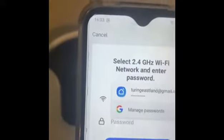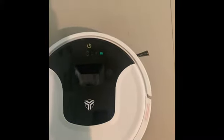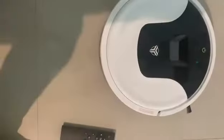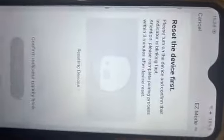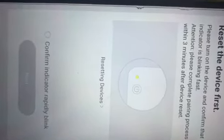Now we will connect the Smart Life app to our Wi-Fi. I have connected our Wi-Fi to the Smart Life app. After that the option will appear as 'Confirm indicator blinking rapidly.' Here you can see the indicator is blinking rapidly.